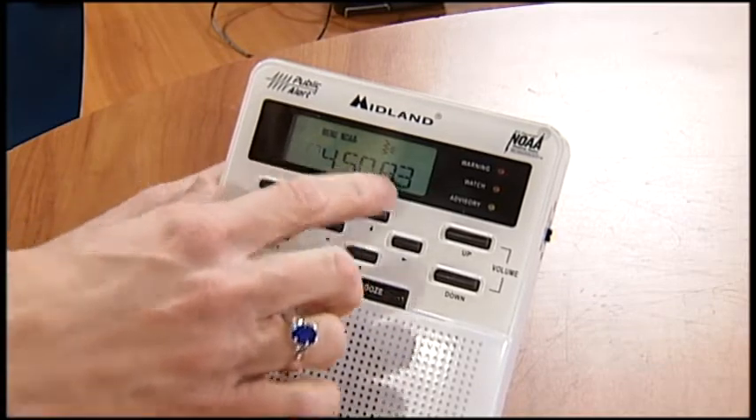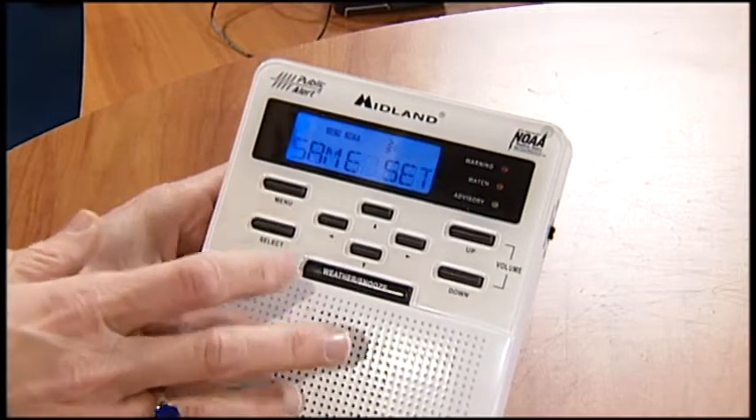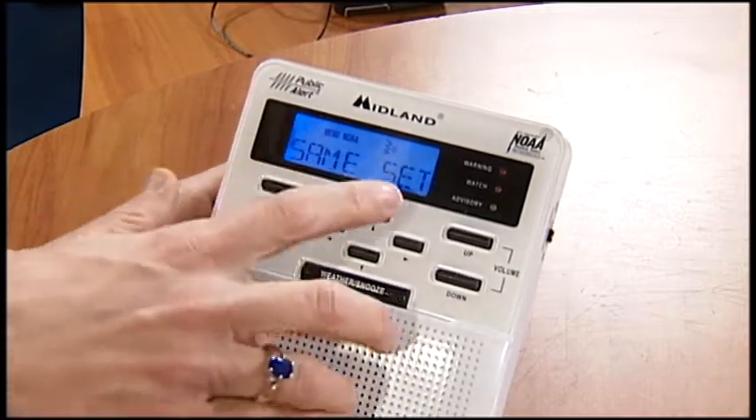You can find those on the National Weather Service's web page under the weather radio tab that they've got. Just click that and you can find the correct numbers that you need, and you can just up arrow and down arrow. Either way, once you get that frequency set, hit select. So you've got the SAME set there.